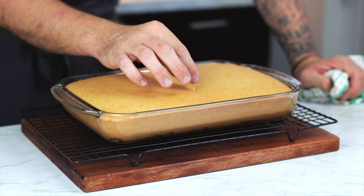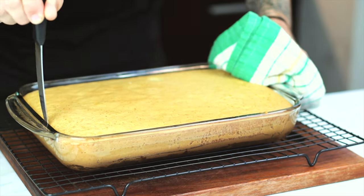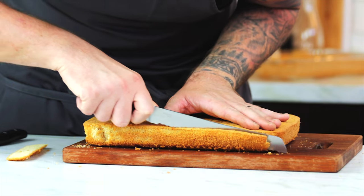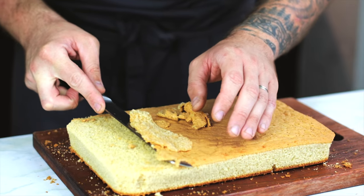Make sure the sponge is done by sticking in something stick-like and making sure it comes out clean. Run a knife around the edge to help it come out and flip it onto a board to cool a little bit more. Then we're going to cut away the crusts and the top — this will help the milk soak right through the cake. Don't waste them though, they are our pre-cake snack.